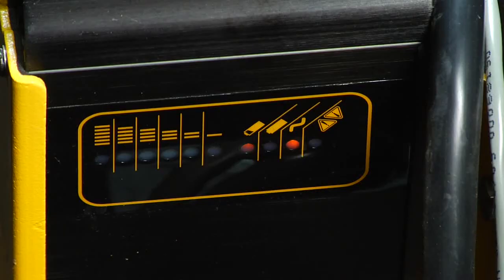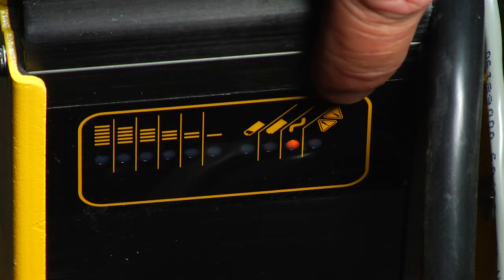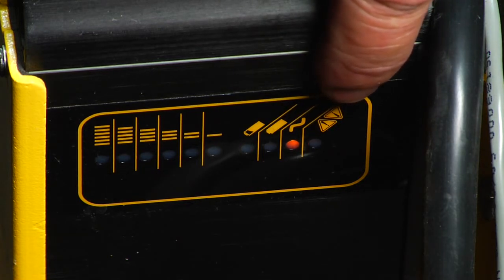If the algorithm did not advance, the red warning light will start to flash and you will need to repeat the procedure from the beginning. Thank you for listening.